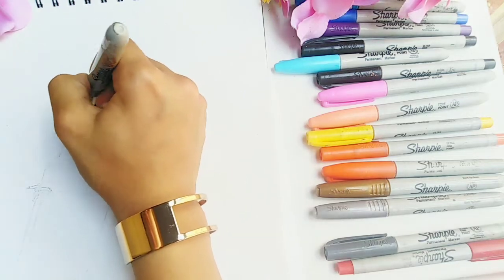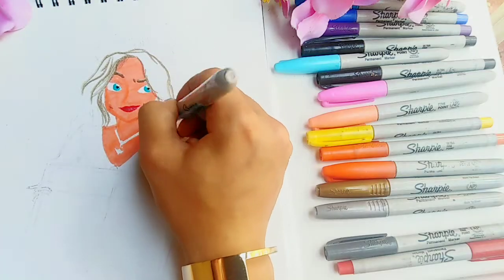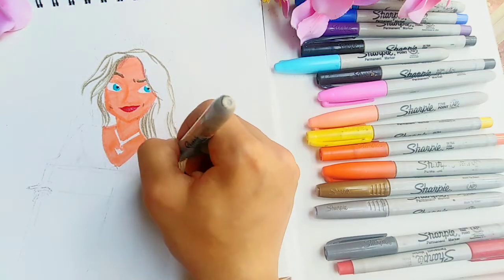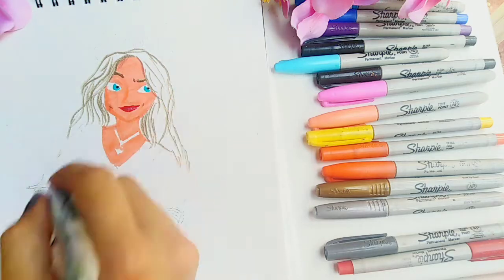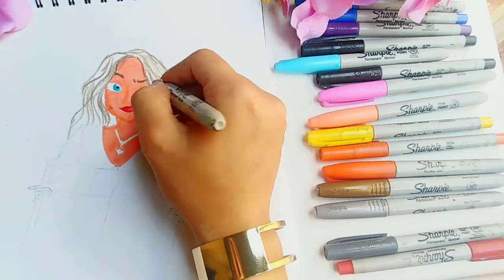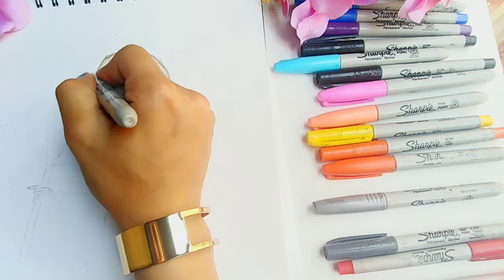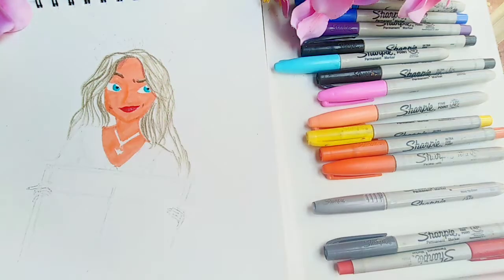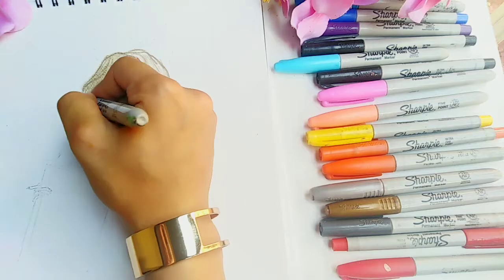As you can see, I'm gradually adding more and more hair strands, and now I'm lightly filling in the large areas.